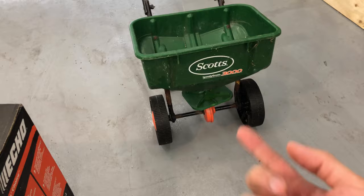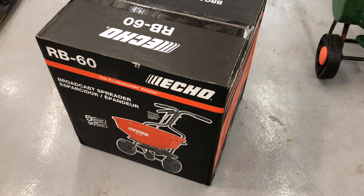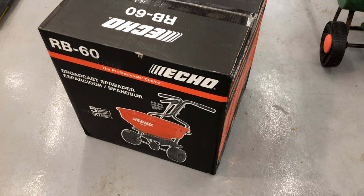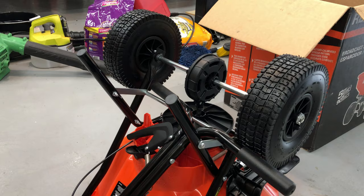I was looking at the Elite and I'm sure it's fine, but it has two rotating assemblies and there's more potential for failure. So I looked into the ECHO RB60. This thing was originally $99, right now it's $130 — I was able to get a little bit of a discount. If possible, I would try to get it for $99. This is exactly the way it came out of the box.